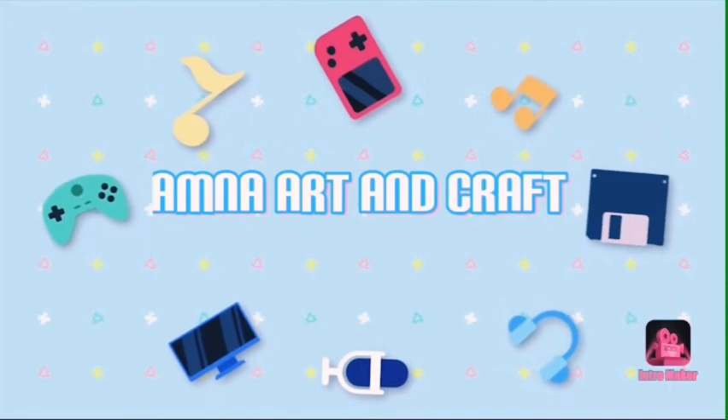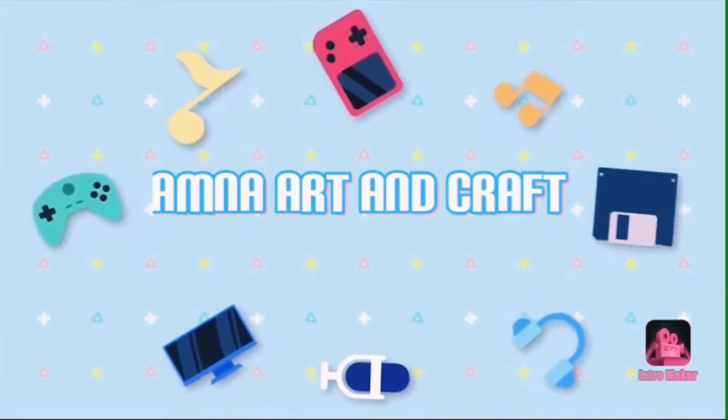Welcome back to Amna Art and Craft. This is Halloween Part 1 and Halloween Part 2. This is a mini bottle. Let's go.